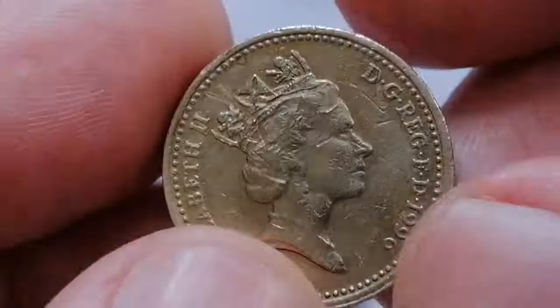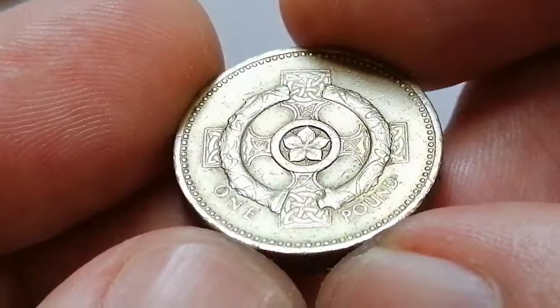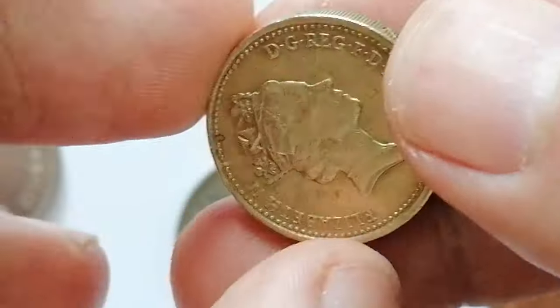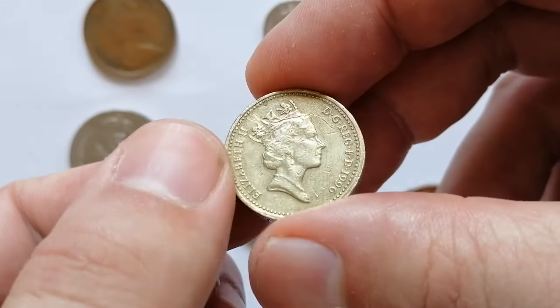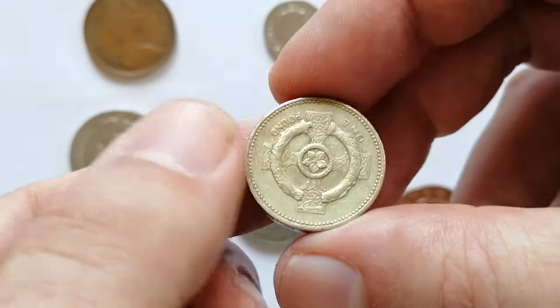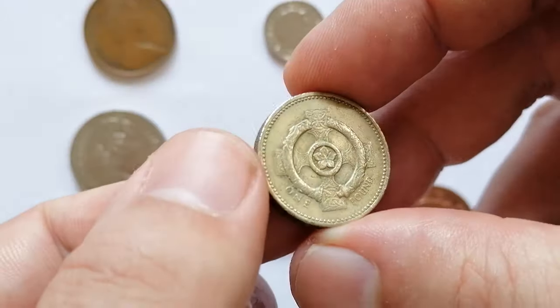Circulated coins typically range from 1.30 to 2.60 dollars depending on their condition. Uncirculated or mint state coins can fetch higher prices ranging from five dollars to ten dollars. Coins graded MS66 or higher — so-called superb gems — can be valued at 15 dollars or more.